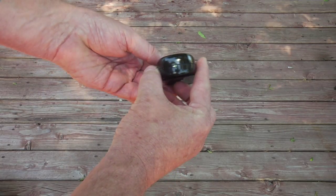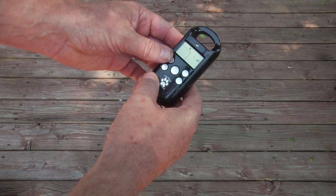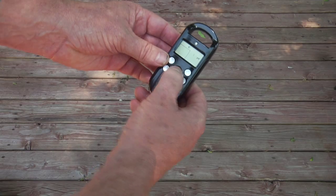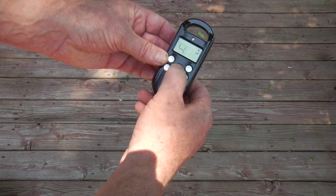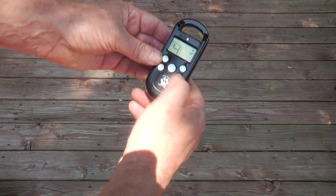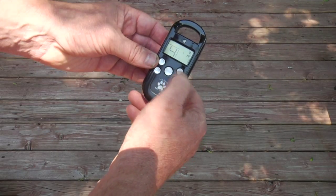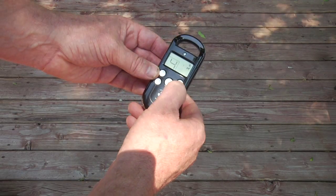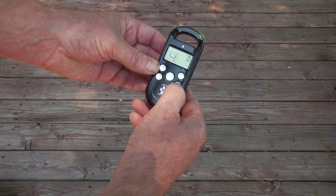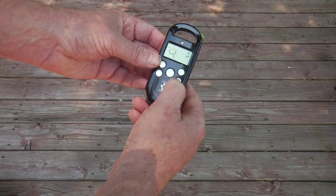The remote comes with a flashlight — it's not a very bright flashlight, but it's a flashlight. It has a mode button that will cycle from shock to vibrate to tone. The level button controls the intensity levels. This model only has four levels, but that's all you need when training — you do not need a hundred levels. There is also a button on the lower right that controls which dog you're going to control.